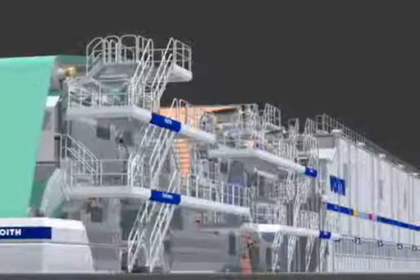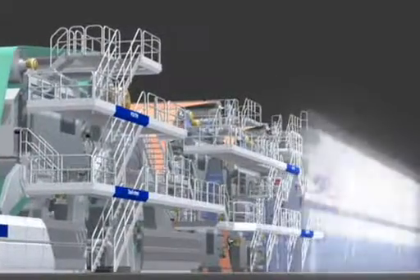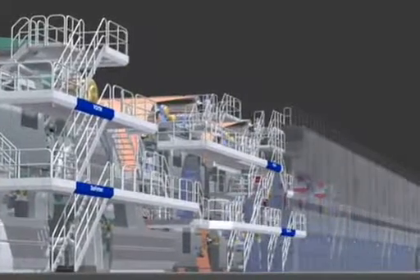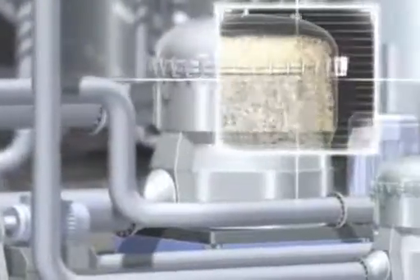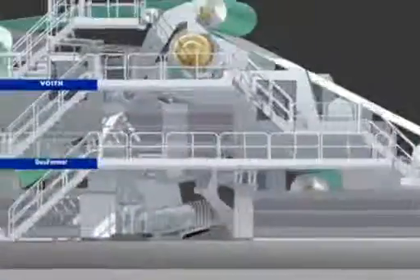A modern paper machine from Voigt has impressive dimensions and produces paper in inconceivable quantities. However, the individual working steps have changed little. The stock is now produced from mechanical pulp, rayon staple or recovered paper and provided with additives for certain paper properties, cleaned and refined again and again, and fed in large quantities to the paper machine.